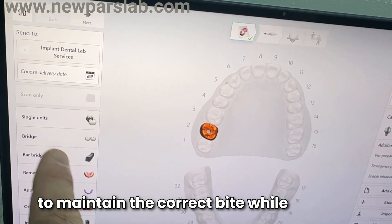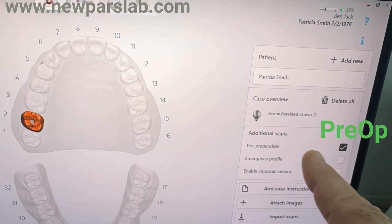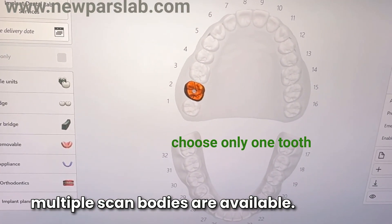In this video, I demonstrate how to maintain the correct bite while scanning for an all-on-X case using the TRIO intraoral scanner. Initially, we select a single crown screw retained scan body, even when multiple scan bodies are available.